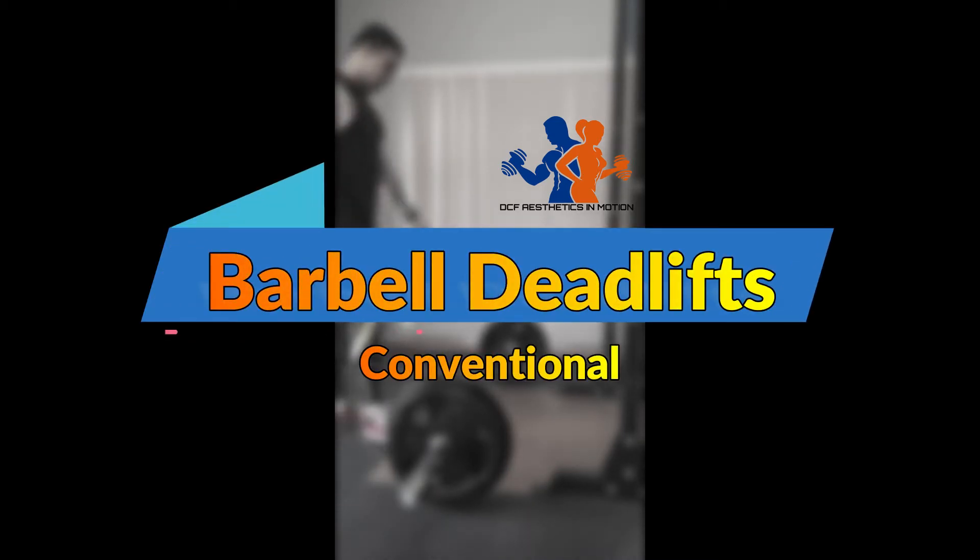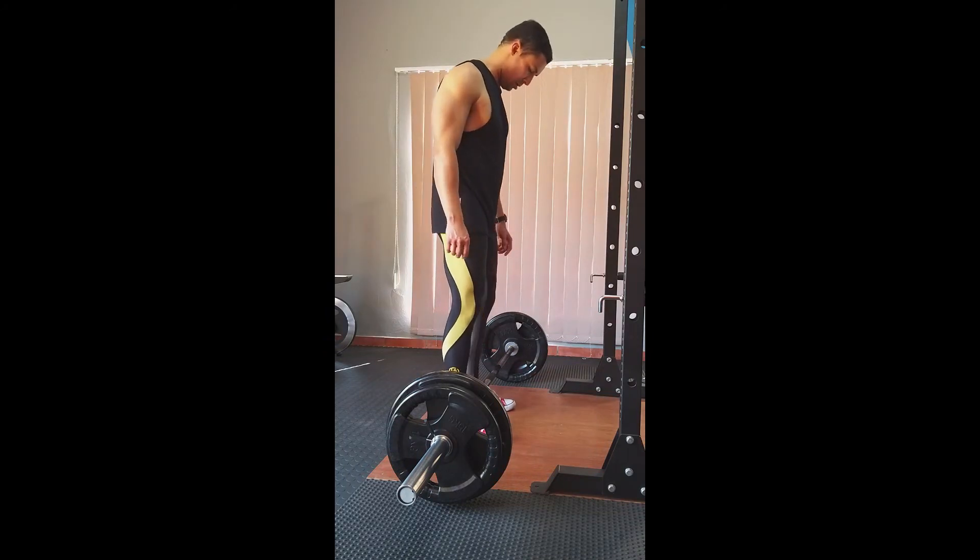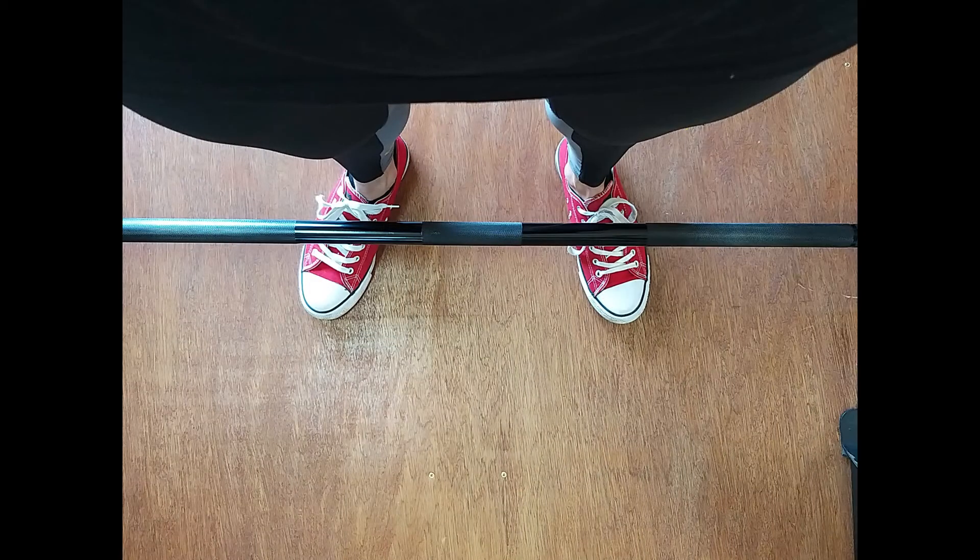Exercise index for performing conventional barbell deadlifts. Step up to an Olympic bar loaded with some weight. Place your feet under the bar in a narrower than shoulder-width stance with toes pointing outwards slightly. Make sure the bar is over the middle line of your foot.